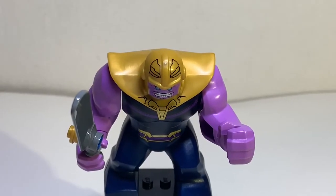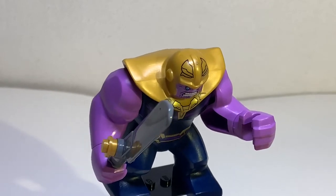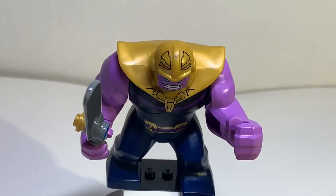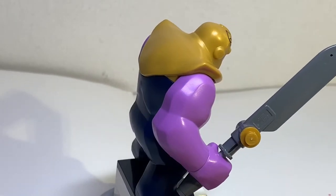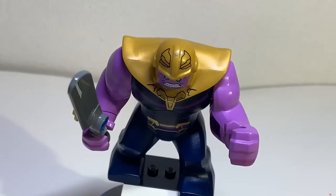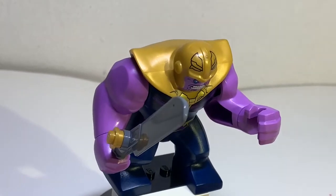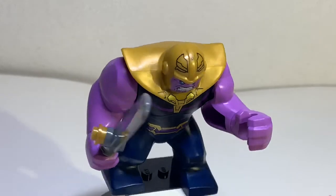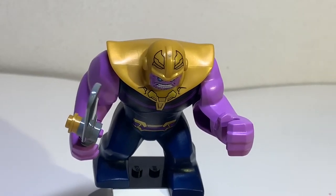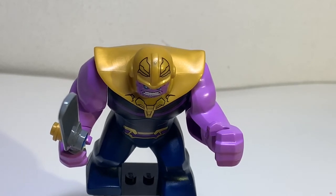The last minifig is Thanos, who is the big fig. I'm honestly kind of disappointed that they didn't give Thanos a way to take his helmet off, because we haven't gotten a helmetless Thanos and we've gotten like three variations of him. The only other flaw is that he has a butcher knife, which looks random for no reason. Of course you can put the Infinity Gauntlet on him, which looks really nice. But honestly, I think it's the weakest minifig in the set.